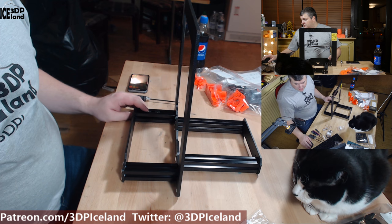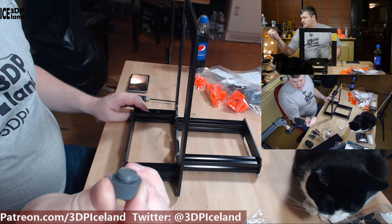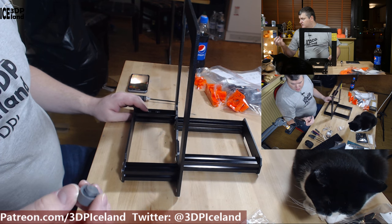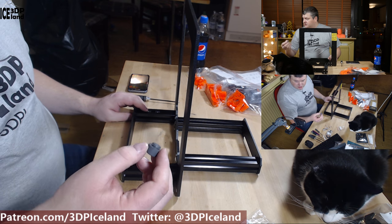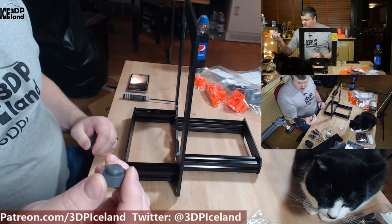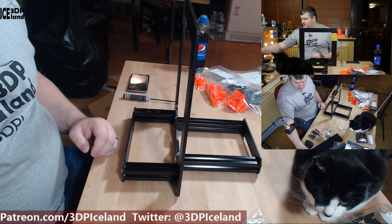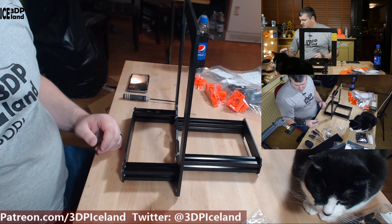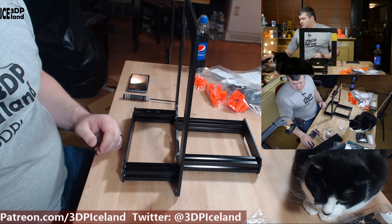Now the guide tells me to install the rubber feet. I saw on Tom's assembly live stream that those were falling off all the time, so I'm going to do that at a later time and probably glue them in place. They were dropping out of the frame constantly when turning the printer around, so I'm not going to annoy myself with that — those are going to wait. It's not an issue for the build unless something needs to go underneath that requires the feet to be in place.